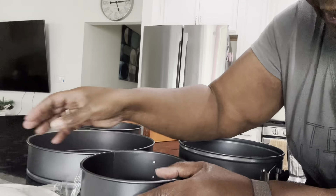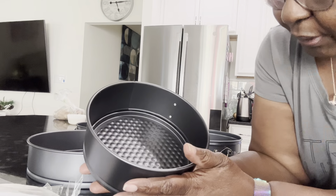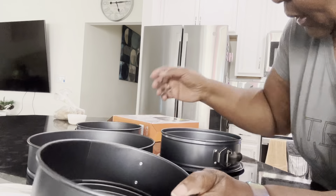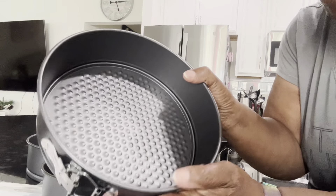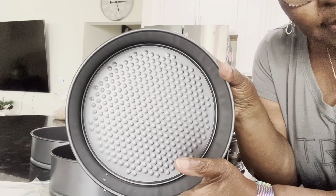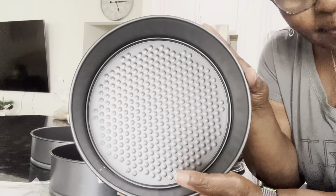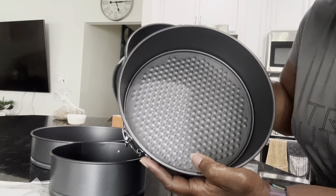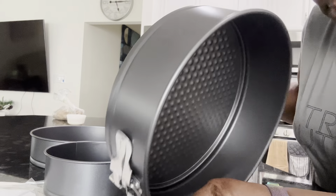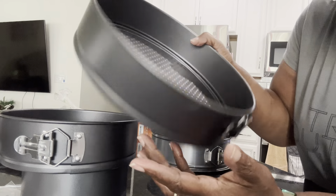The sizes in the set — I think this one here is about five to six inches, maybe six to seven inches. This one here is about eight inches, which is good if it fits in your Instant Pot or other bakeware. Compared to the nine-inch pan, this one is still smaller, so this is about eight inches.